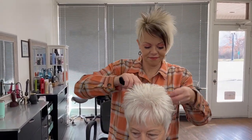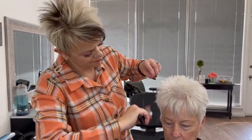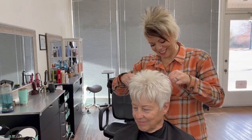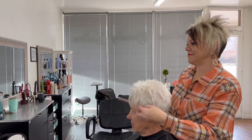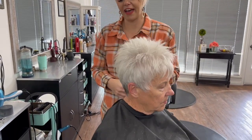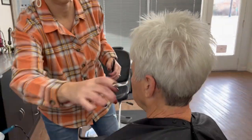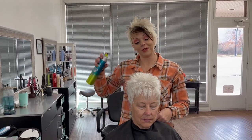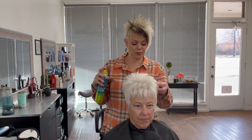I'm going to turn her to the mirror one more time just to make sure it's where it needs to be — so cute, I love her color! Let me turn her around so you guys can see the back. So cute! Well, awesome neighbor — thank you so much. She's always going to be my neighbor. Thank you guys so much for watching; I hope you enjoyed the video. I appreciate your support and we'll see you on the next video. Thanks!